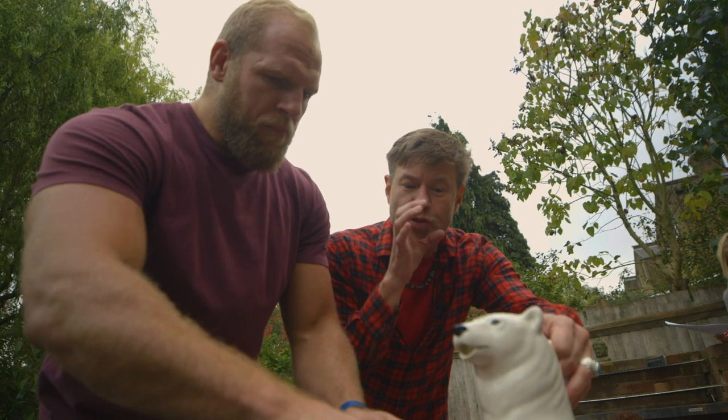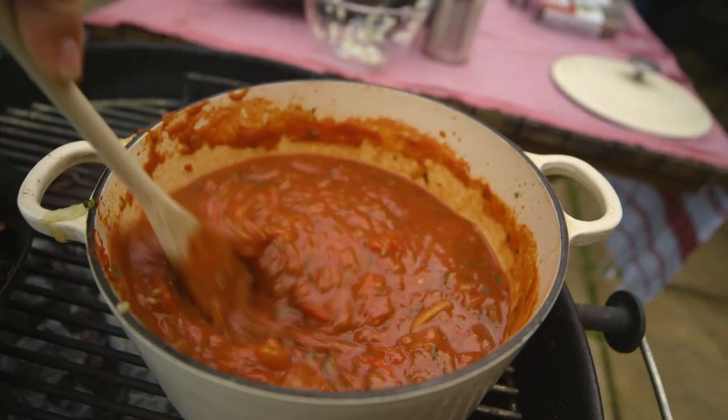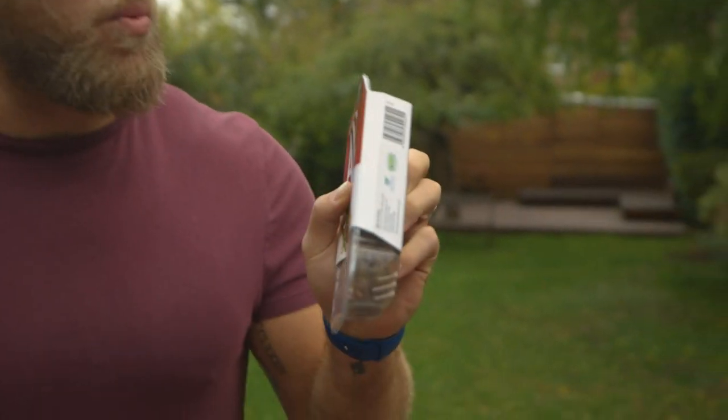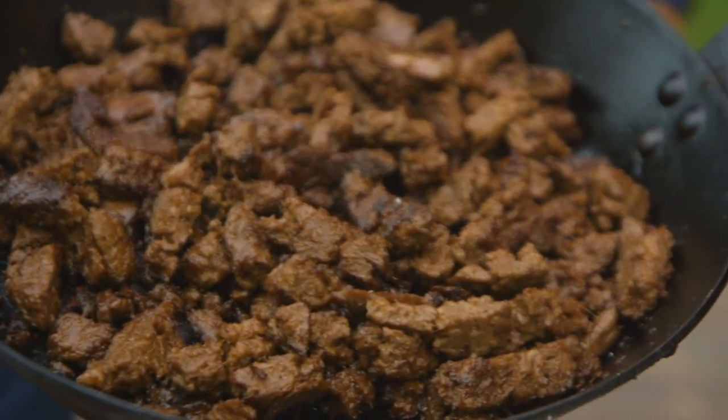We're gonna get some water in there as well — as it reduces you might want more liquid. You don't want it super thick, but you do want it thick. What's interesting is that the Unbelievable Alt is low carb, low fat, and high protein. They say they're not meat but they're for meat lovers — and I am a meat lover. If they can convert us, they can convert anyone.